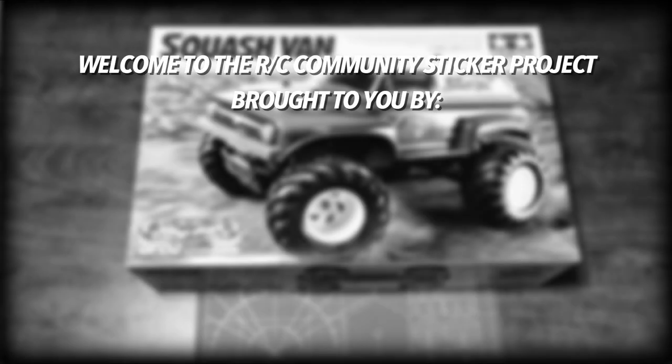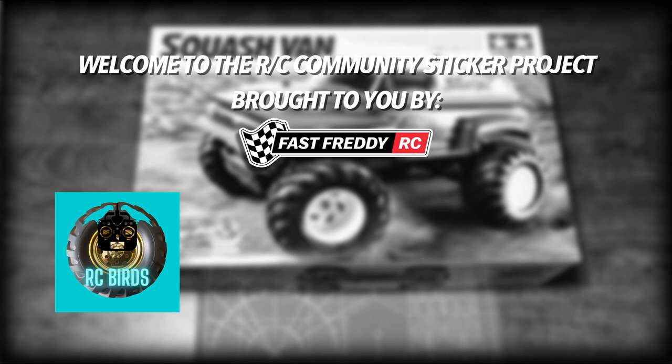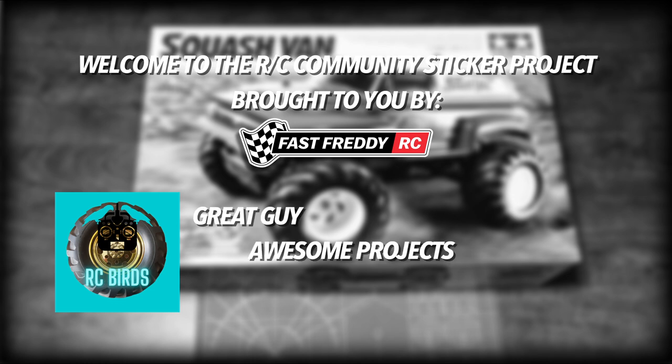Welcome to the RC Community Sticker Project brought to you by Fast Freddy RC. In today's video we're doing a shout out to RC Birds — great guy, awesome projects.